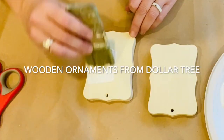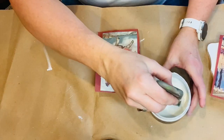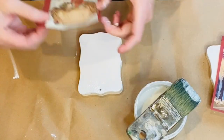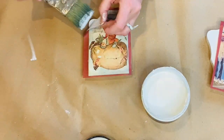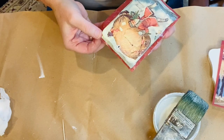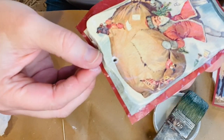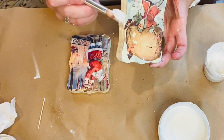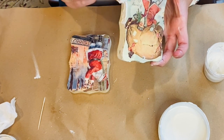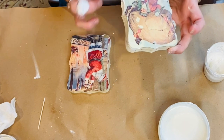Next up are these wooden ornaments from Dollar Tree. I'm going to use the same process and decoupage the Santa paper directly onto them. Now I'm back to using the paint frosting — I put a thick coat around the edges of these ornaments and then used some of the DIY making powder called Silver Lining to add the sparkles.